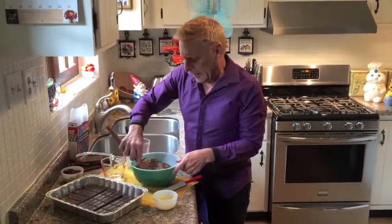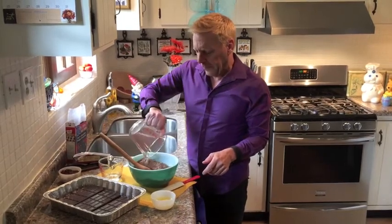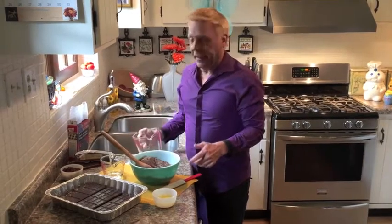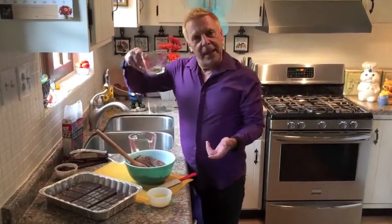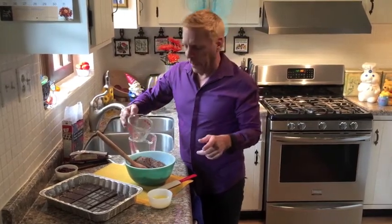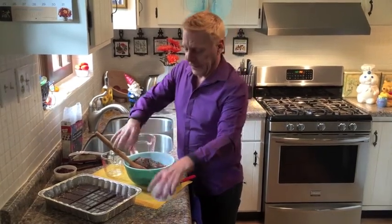So we got the brownie mix in here. We add a third cup water. Actually, I poured the oil in first, but it really doesn't matter. And I don't know what I'm doing anyway — a third cup oil and a third cup water and one egg. Seriously, how difficult is that?